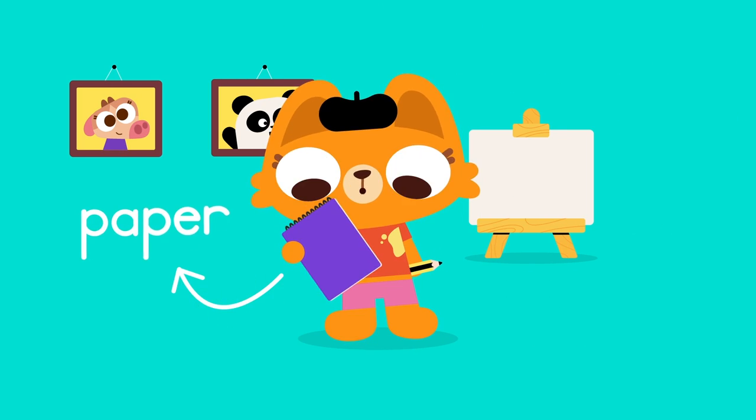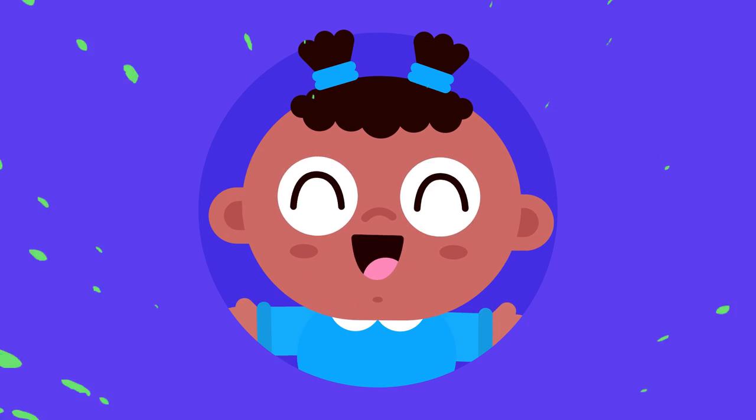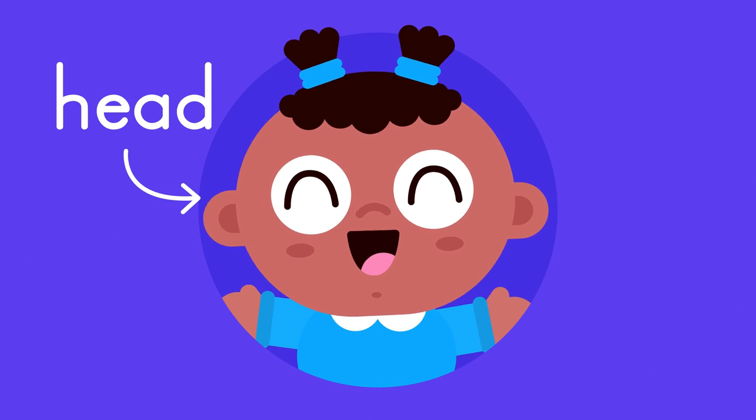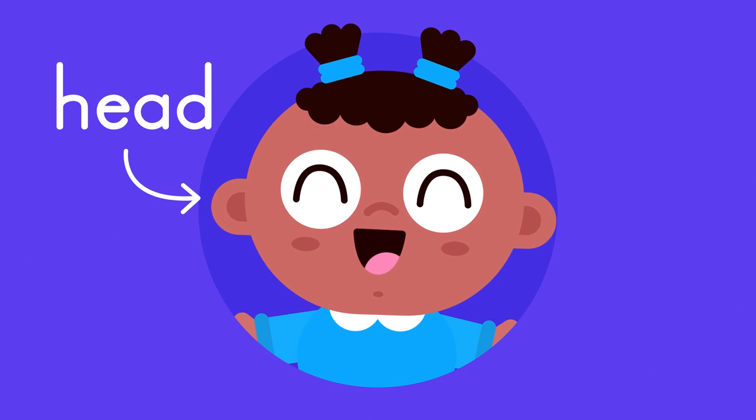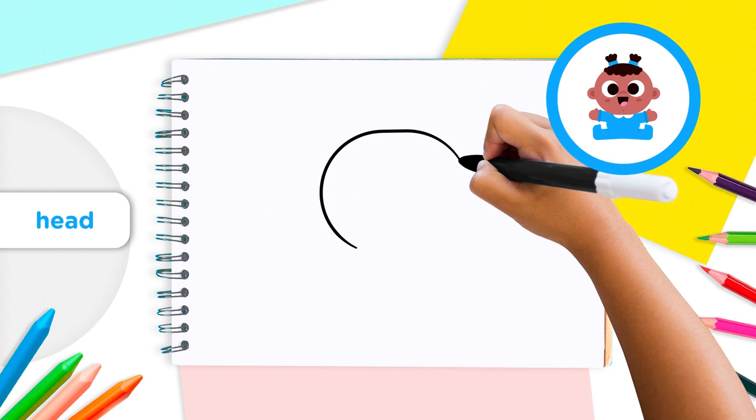Find a piece of paper and a pencil and let's go! First, we'll draw our baby's head and face. Draw a big round circle like this.